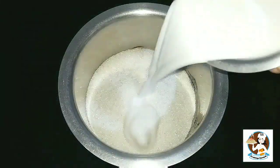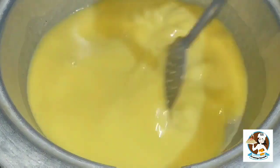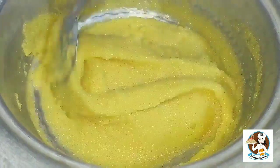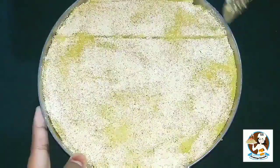Assalamualaikum, welcome back to Suvaimigu Samayal. This recipe is Sanmik Halwa, a sweet recipe made with rava. If you want to see more recipes on the channel, subscribe to Suvaimigu Samayal.